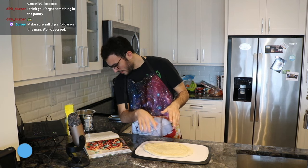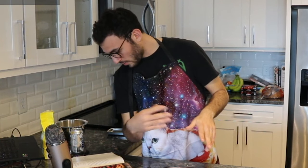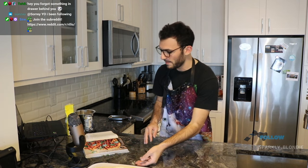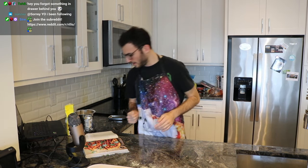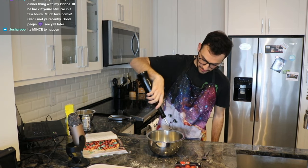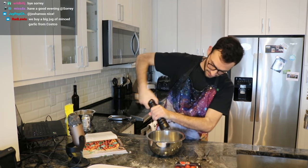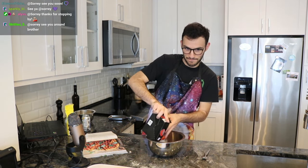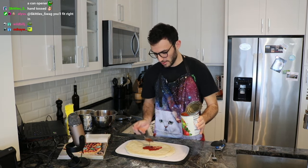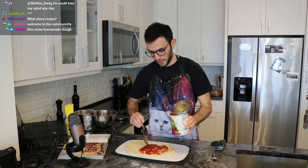We spread the sauce on, layer mozzarella, layer provolone, pepperoni on top. Let me do the sauce in a medium bowl first. Tablespoon of olive oil — we don't measure here because we are professionals — pinch of salt, then sauce onto the pizza. You can also just use regular pizza sauce, but I think crushed tomatoes is a good substitute.